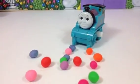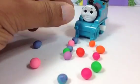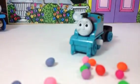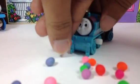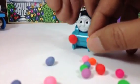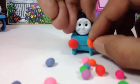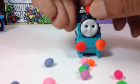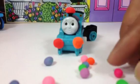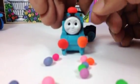Let's see how I can decorate with those balls. Okay, the first one goes here — I need to press a little bit. Second one right here, third one goes up there. Oh, it looks cool, it looks cute!